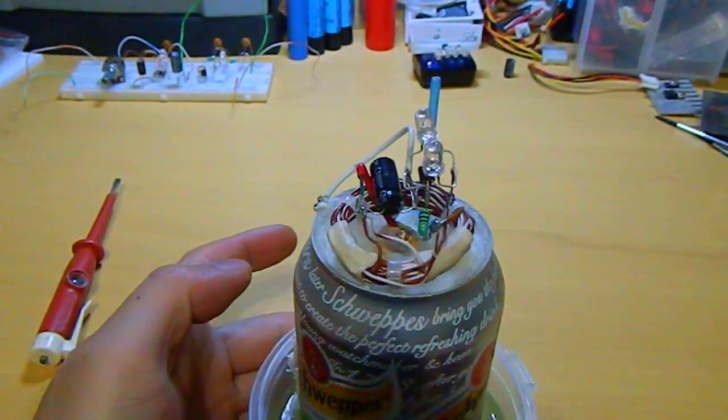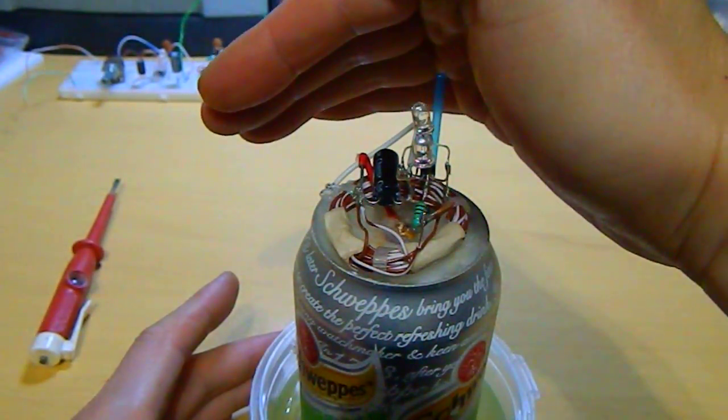But it's still working, still running — the LEDs and the circuits.